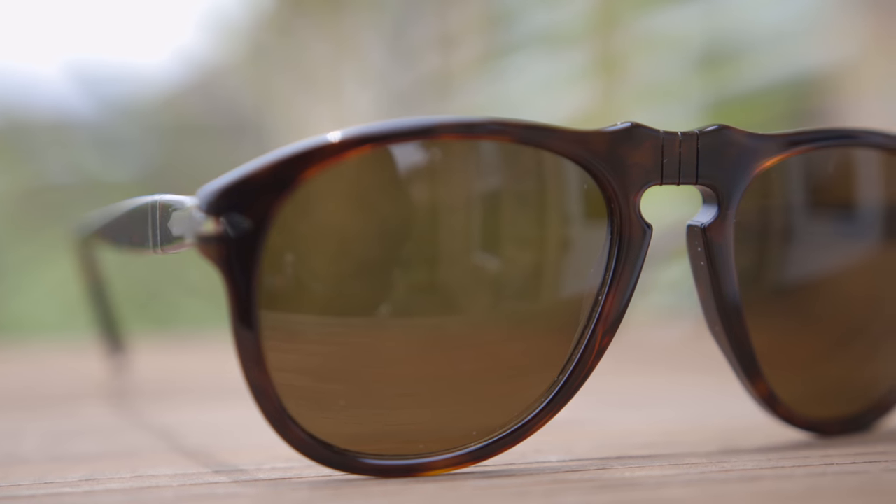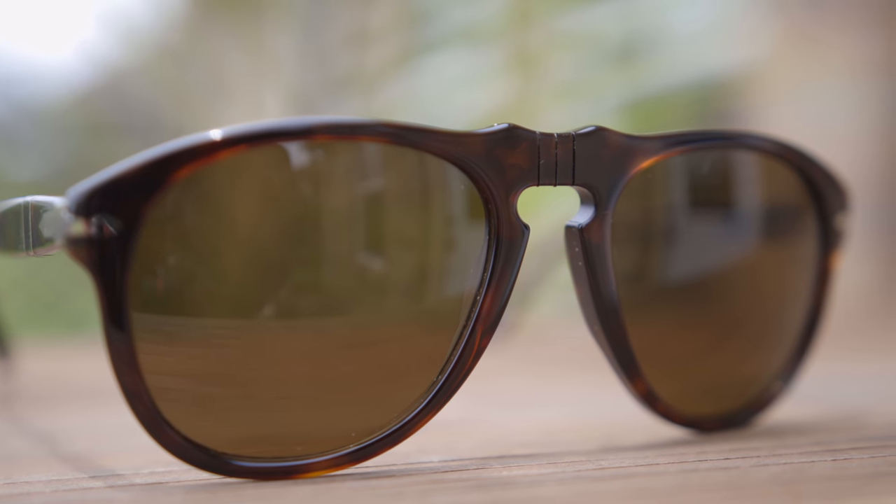First we're going to start off by trying on the 649. I think these sunglasses came first and then the 714s are going to be the folding version of the 649. These sunglasses are going to have 54mm lenses and a 20mm bridge, and this is what they're going to look like on face. As you guys can see, these definitely have an aviator style teardrop lens shape to them. They're going to look very iconic and they have these very big, bold, and very thick classic acetate frames that are going to be actually very heavy. They're also going to have all glass lenses that are again going to make these sunglasses pretty heavy and pretty substantial.